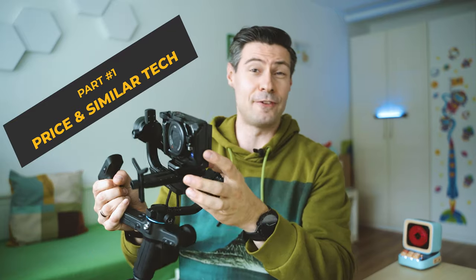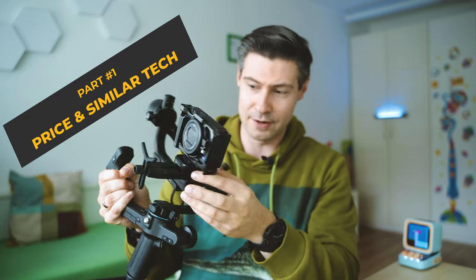Hey guys and girls, really good to meet you. I'm Michael and what we do here on the channel is inspect fresh and cool smart tech. Something really special coming up today — the latest coming from Feiyu Tech. It's a gimbal for DSLR and mirrorless cameras.